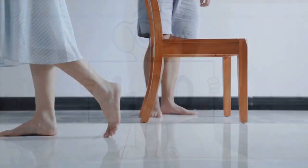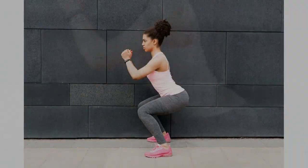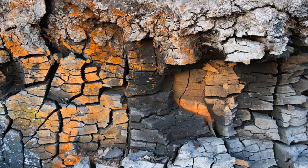Squat jumps: stand with your feet shoulder-width apart and your toes pointing forward. Lower into a squat, then jump up explosively. Land softly and immediately lower back into a squat. Repeat for one minute.